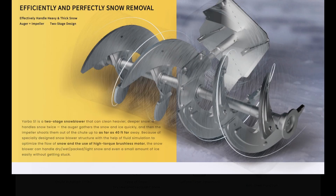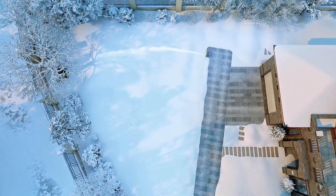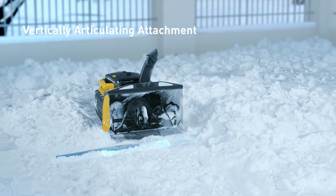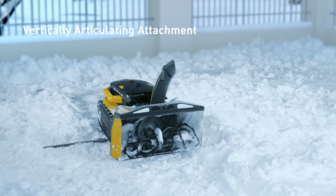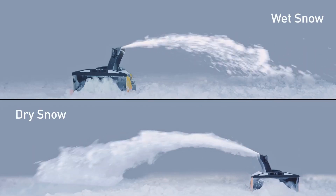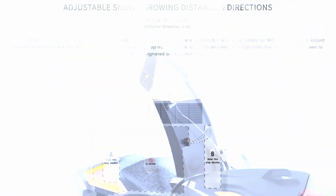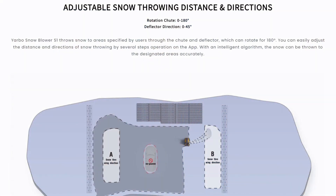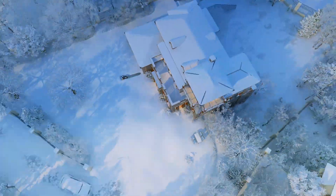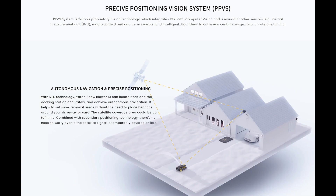It uses a two-stage design, meaning auger plus impeller, and they claim it can throw a distance between six and 40 feet, depending on the type of snow. It has a width of 21 inches, max intake is 12 inches, and work time is 90 minutes with five inches of snow, covering up to 1.5 acres. It can work on a 36% slope, the chute rotates 180 degrees, and you can also select where you want the snow to be thrown. Since it's a wireless system with no perimeter, it uses a precise positioning vision system, allowing the Yarbo to clean your precise location and not get lost.